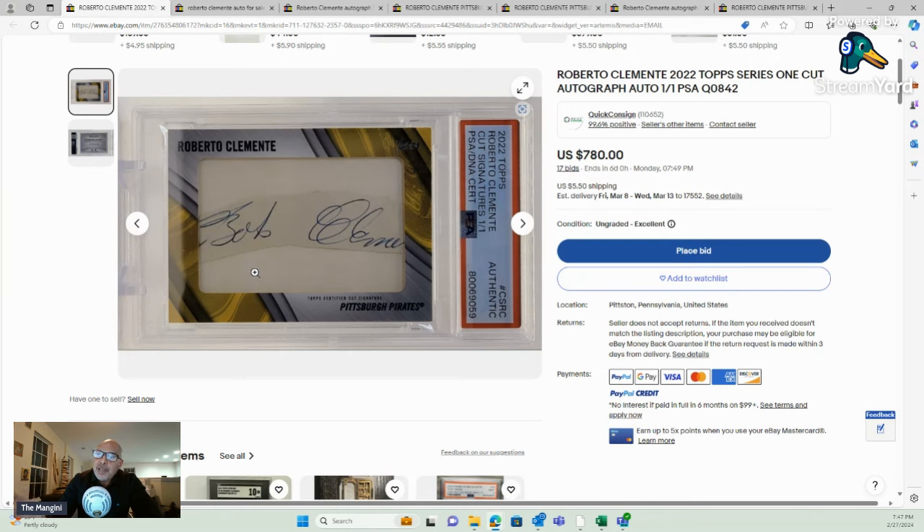So what are your thoughts on this? Could someone have removed the real signature and slid this in there? Or did Topps get duped? Or is that his real signature and all the other ones are fake? Is there something I'm missing? I don't want to jump to conclusions. But if I'm right and this is not an authentic Roberto Clemente signature, how did PSA authenticate it? Did they just do a pass-through because it's a Topps card?